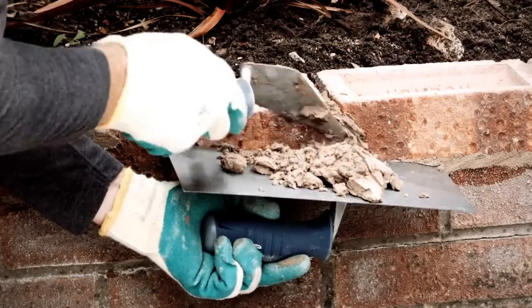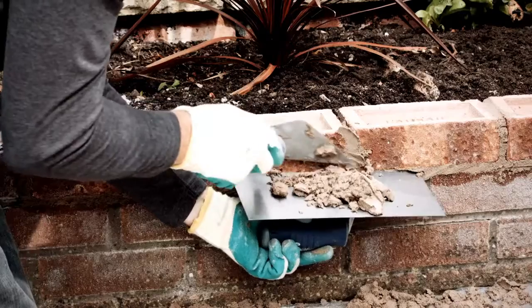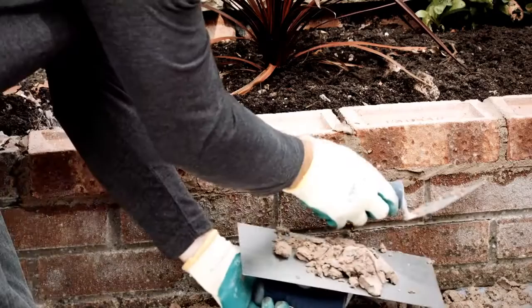To point your bricks, take the mortar with the trowel and push it into the joint. Fill the vertical joints first and then the horizontal ones.